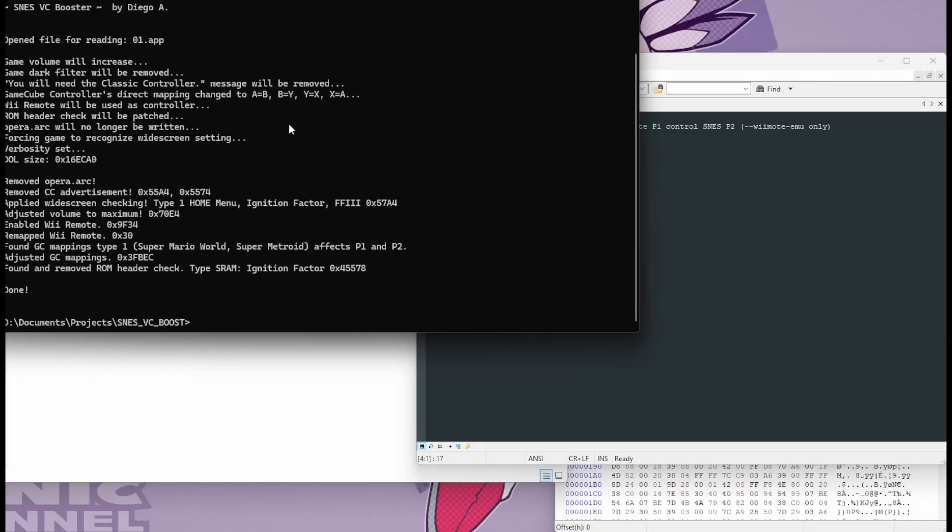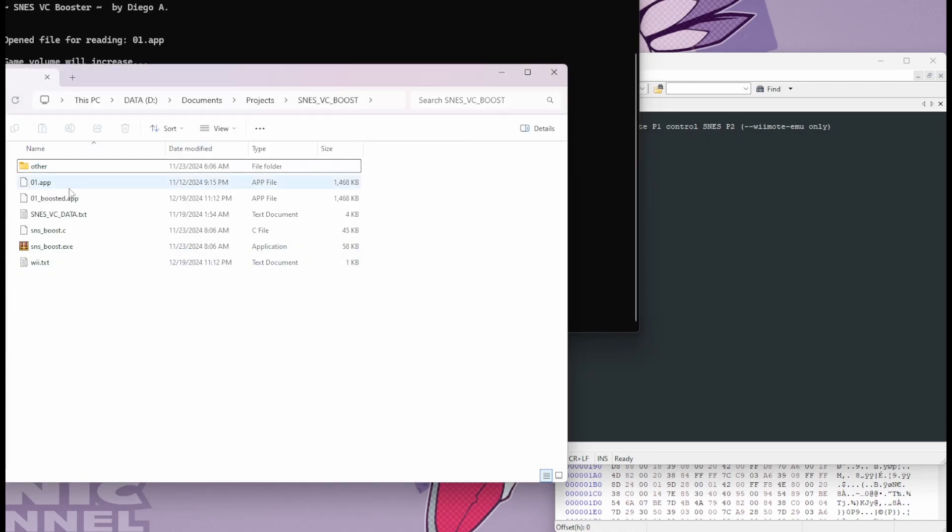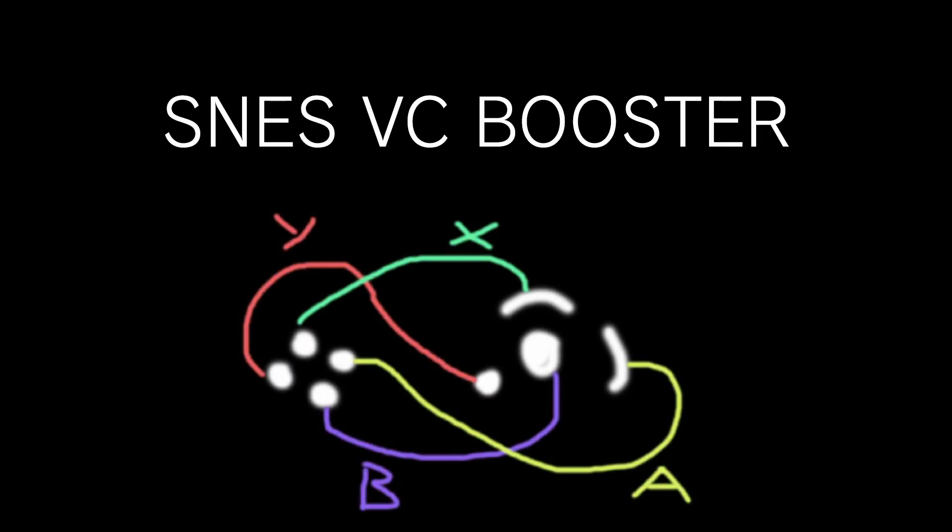It's too late anyway — I have already cuffed up a program that allows fixing up any VC title as long as you provide it with the uncompressed executable. I call it the SNES VC Booster.